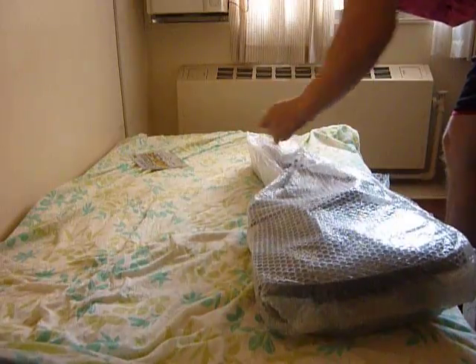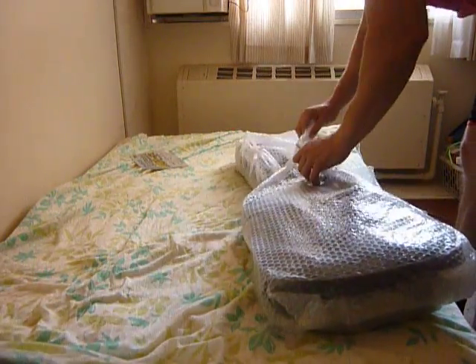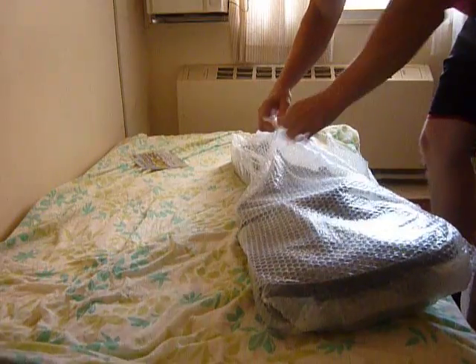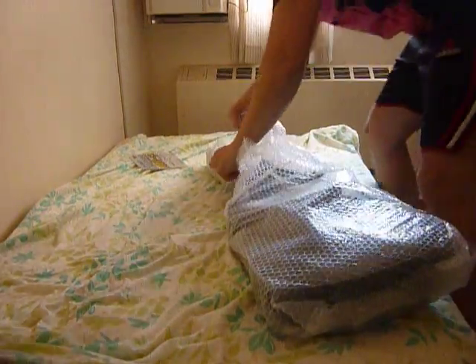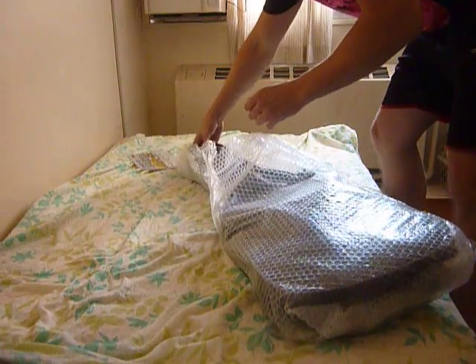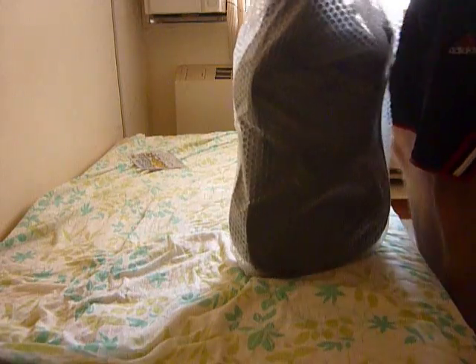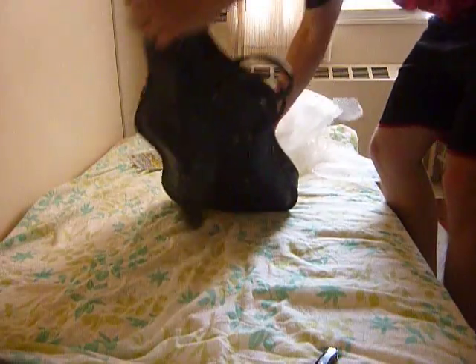Now I can say that this guitar, with the case and some equipment that I will show you, all in all I paid 13,200 yen. That is about 130 dollars.